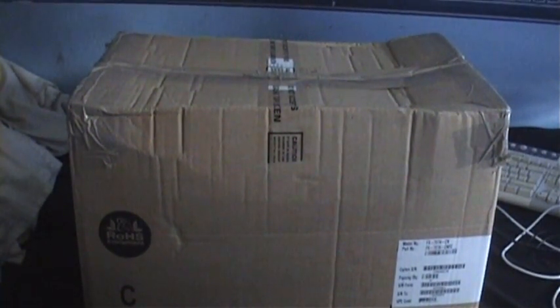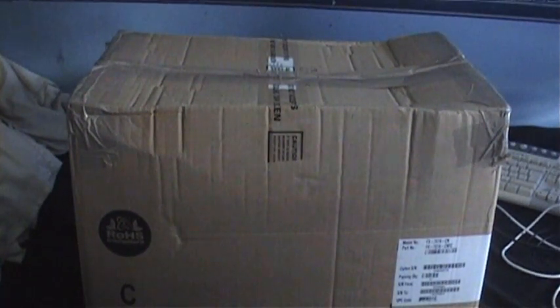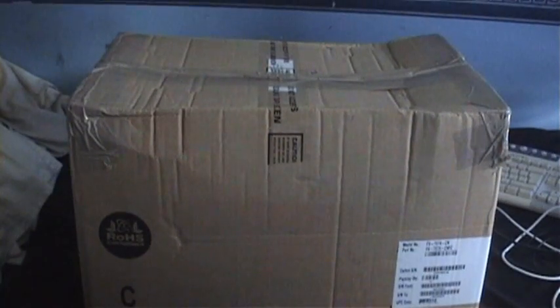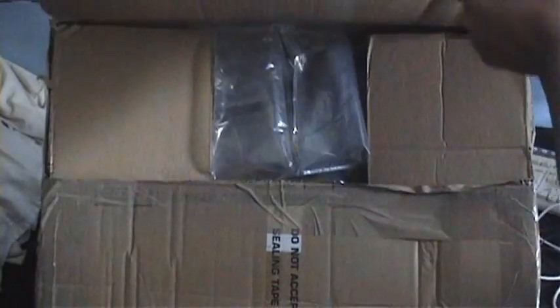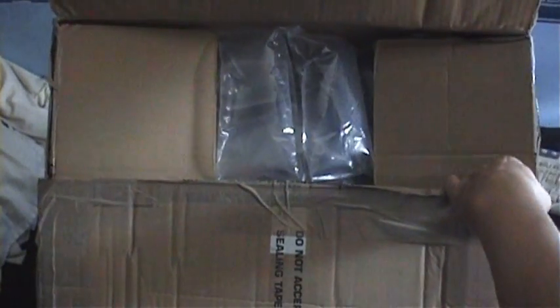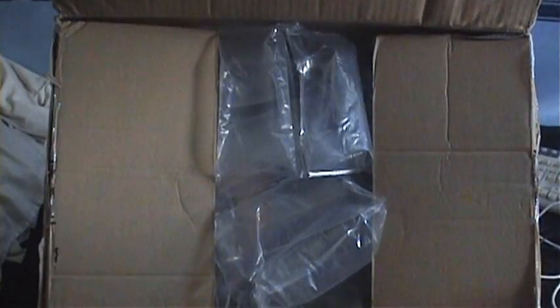A package has arrived and what a package it is. I think I know what's inside this, so let's do an unboxing. Let's see what lurks inside. Okay, lots of packing stuff, let's just get that out the way.